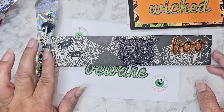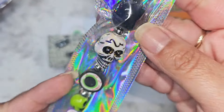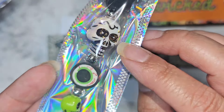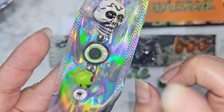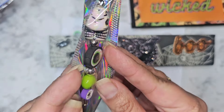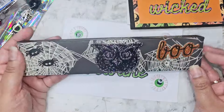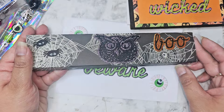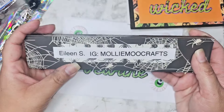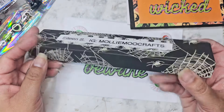You guys know I love spiders, so I'm dying over the paper she chose. She did do a pokey tool right here. This bead is so nice - it has that iridescent shine to it. But this eyeball, I have never seen that big old clay eyeball. I don't know where it's from, but it is so cool. She's got her little boo and little owl right here. She put in her info right there, so go check her out on IG.